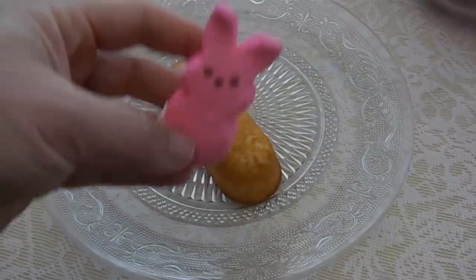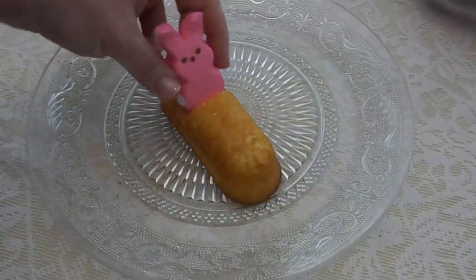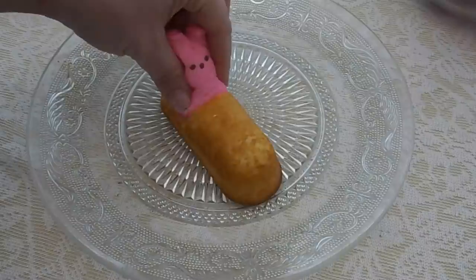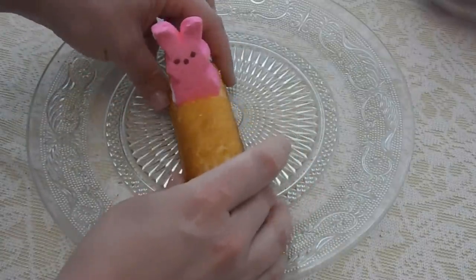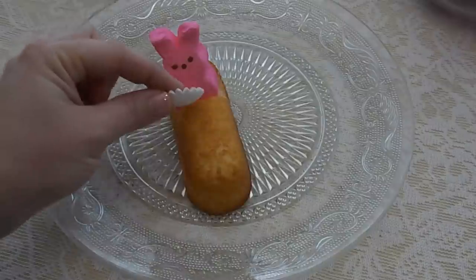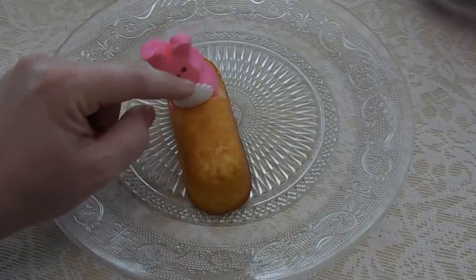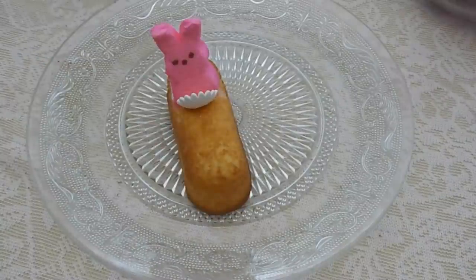Now take one of the Peeps and sit it down inside the carved-out seat — give it a good push because it will stick to the icing that's inside the Twinkie. Next up, take one of those icing flowers and stick it right in front of the Peep, because that acts as the steering wheel.